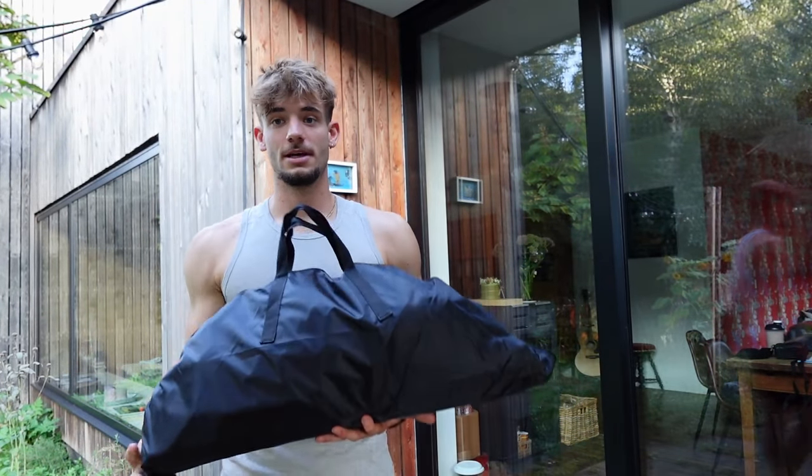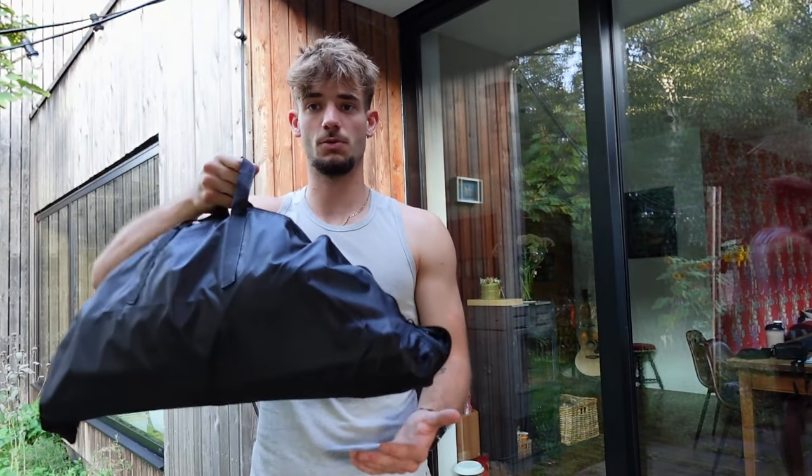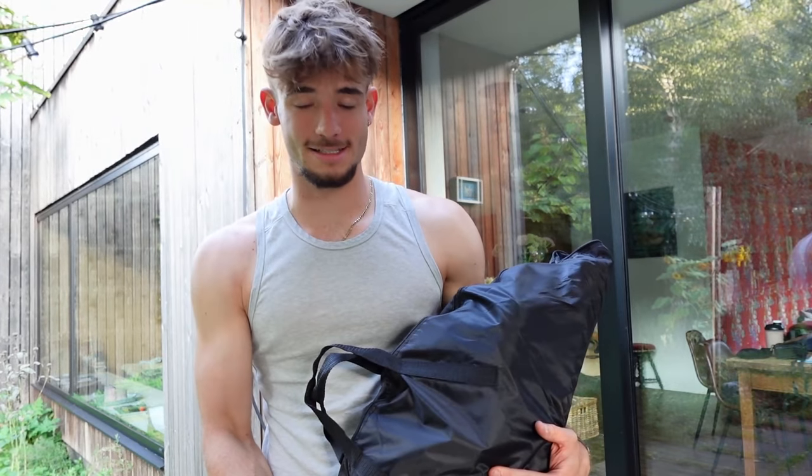It's actually pretty nice because it comes in this compact format so you can literally take it anywhere you want. It doesn't weigh a lot — I think it's about one or two kilograms. I'm going to show you how I set it up, and after that let's take a cold plunge.